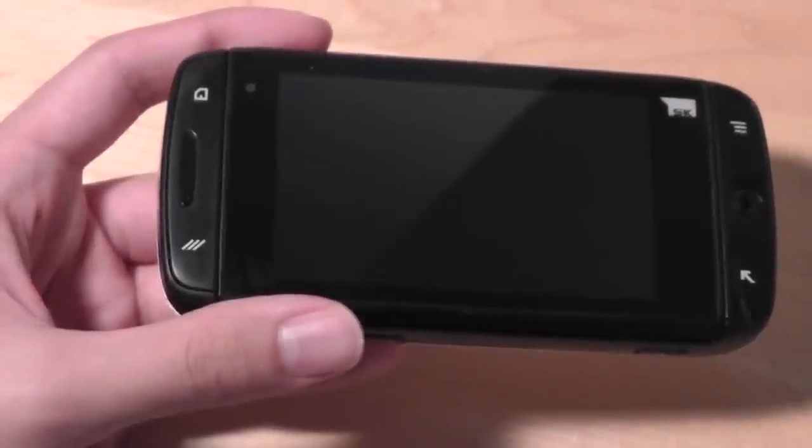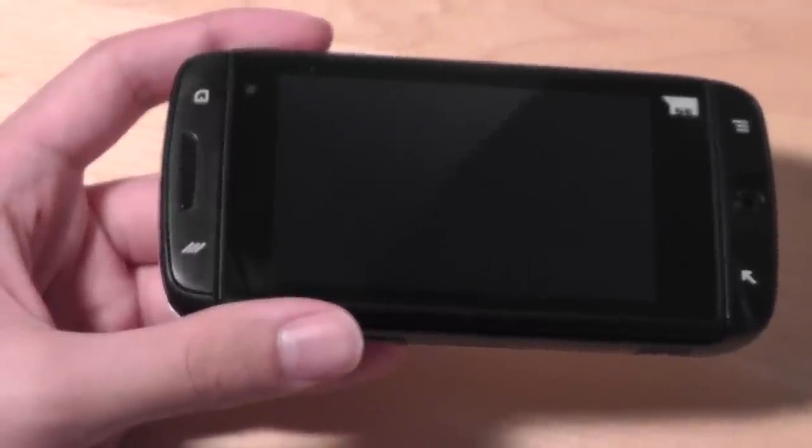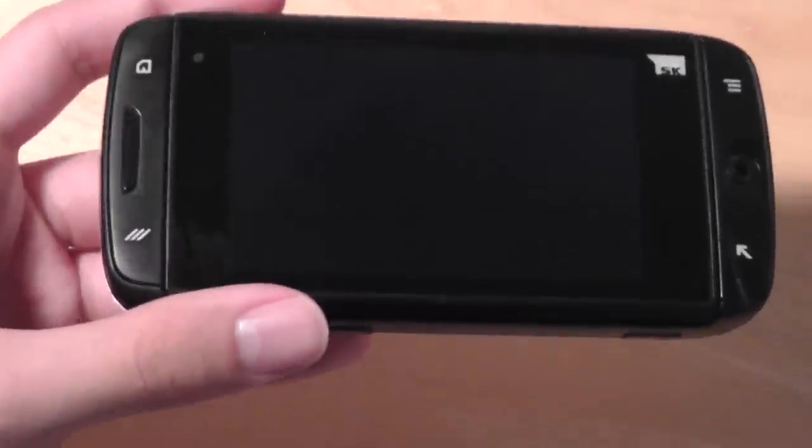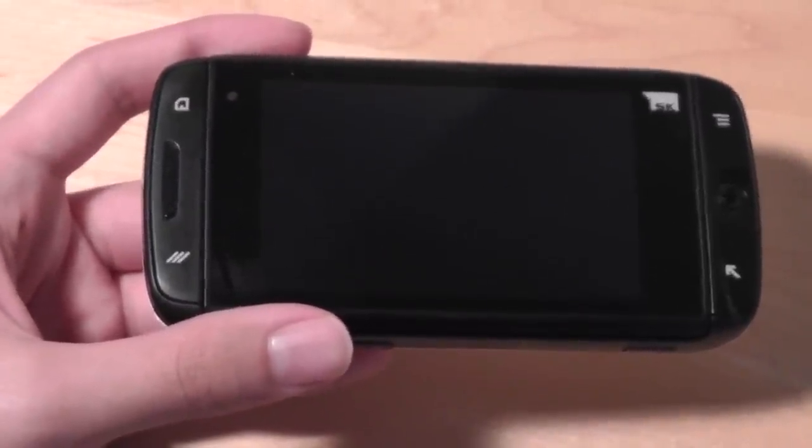As opposed to being produced by Danger and Sharp, this one is actually produced by Samsung. The performance of this device is definitely not comparable to a Samsung Galaxy phone, in the sense that the processor is a lot less responsive.